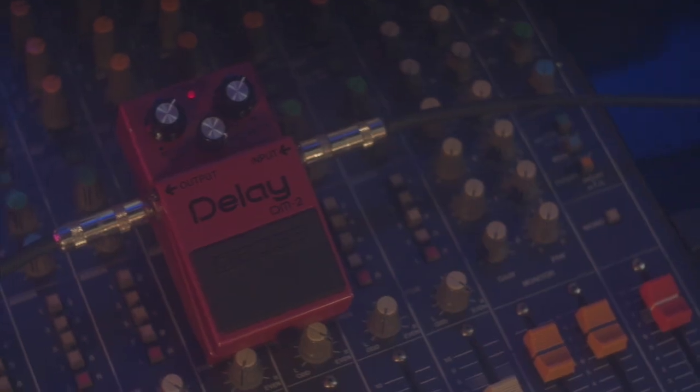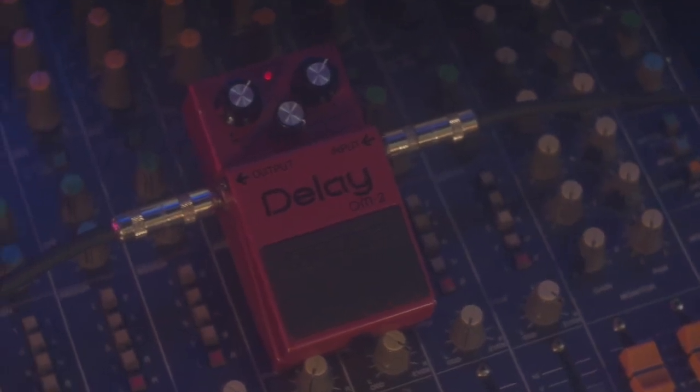Ladies and gentlemen, Matthew Milton here, and today we'll be specifically answering the question on why you need a Boss DM2 analog delay pedal. Delay is the most essential effect out of anything that currently exists. And if you believe that delay is essential, then the only question that remains is: what delay should I get?